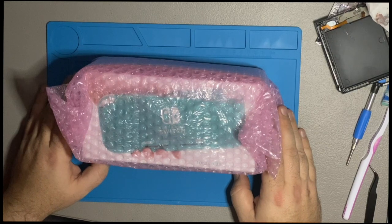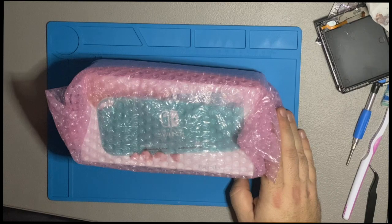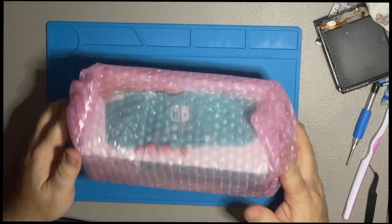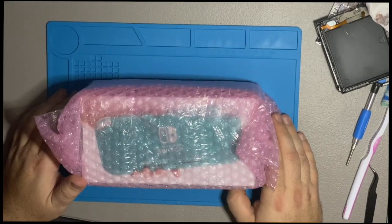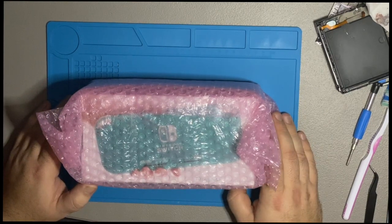Greetings everyone, Nycology here doing a little unboxing slash evaluation video. My wife has been using a full-size Nintendo Switch for a little while, and after her using it and talking to her, I think she would be happier with a Switch Lite.